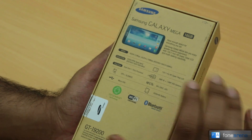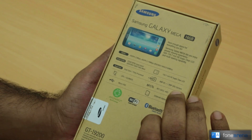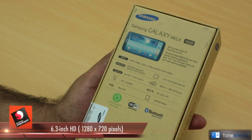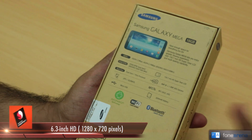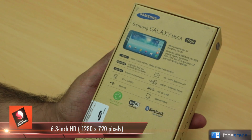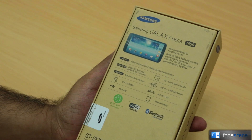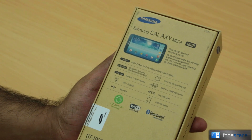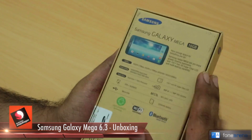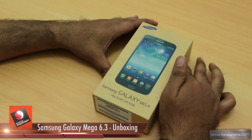The screen is HD — not Full HD; you'll probably see Full HD on the Note 3. It's 1280x720 pixels, unlike the Galaxy Mega 5.8 which has a very low-resolution screen. This supports 3G networks up to 21 Mbps. It also has a camera on the back which I'll show you once we get into the box.